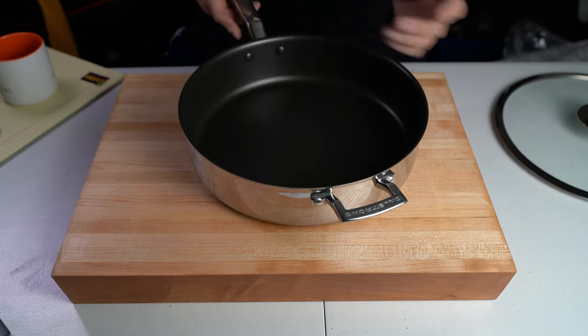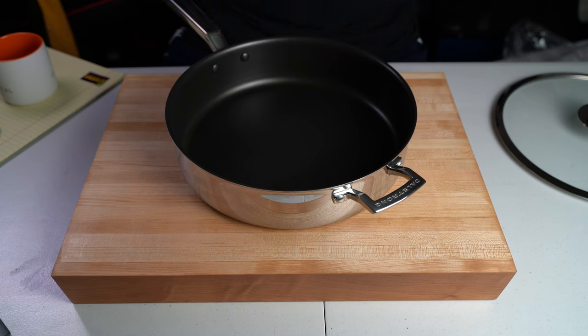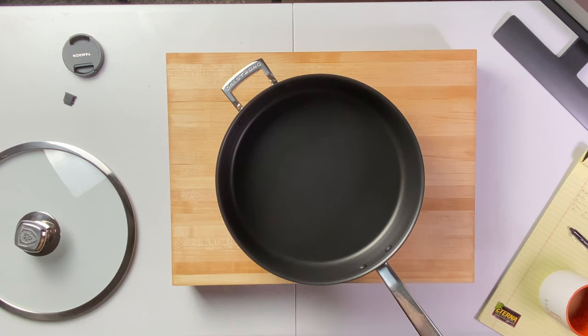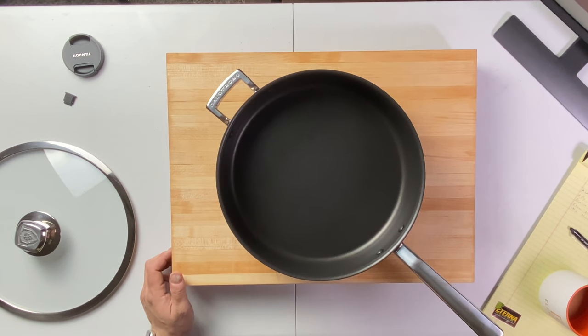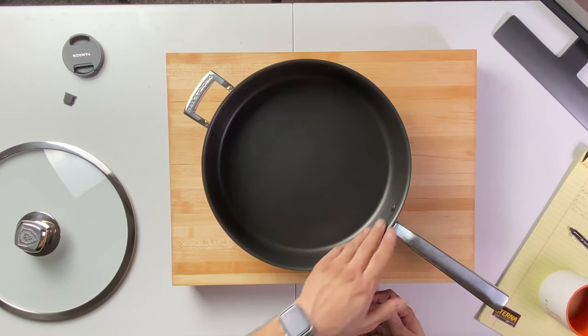I'll definitely make sauces in here. Cooking fish is one of the issues I had with carbon steel pans — if you cook fish, it tends to leave a fishy flavor and you have to wash it out and re-season. It can be a chore if you just want to cook some fillets quickly. It's not a very efficient process using a carbon steel pan. Anything else cooked in carbon steel won't leave any kind of smell or fishy aftertaste, though.